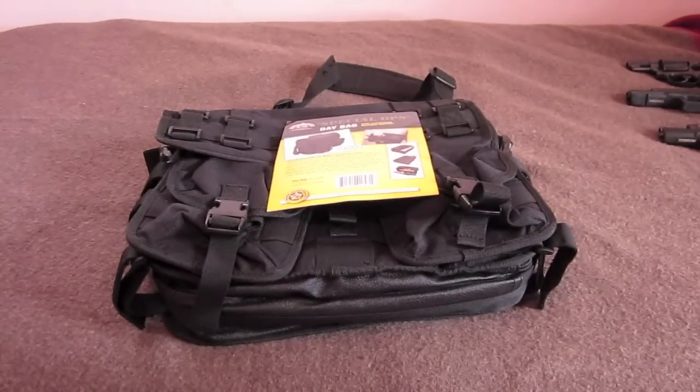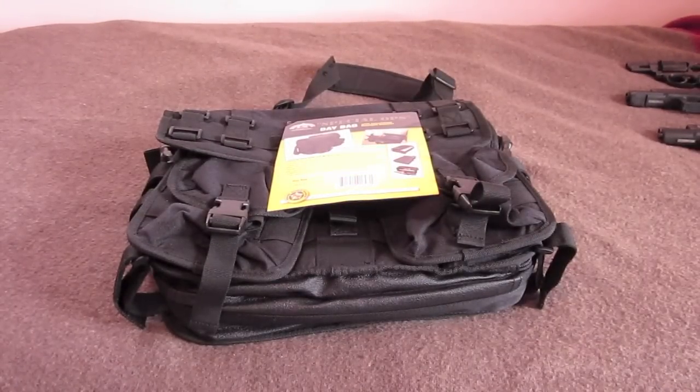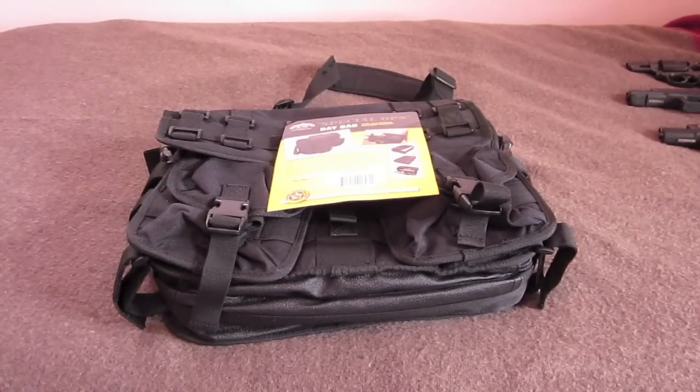Hello everyone. This is Tennessee Hoplite doing a bag review. I recently took another job where I'm going to be traveling a bit more, and I was looking for a laptop bag. I have roughly a 15 inch laptop and a 13 inch MacBook Pro, so those are two requirements for a laptop bag.